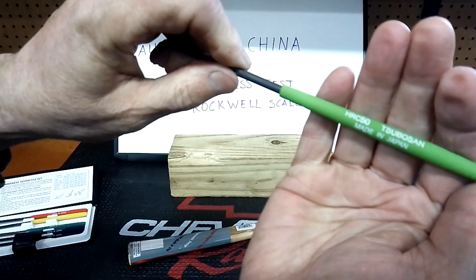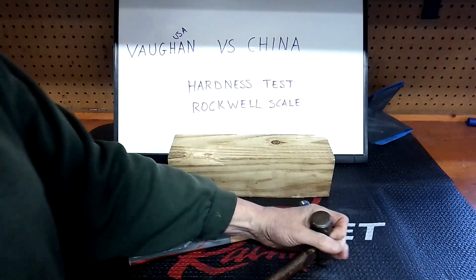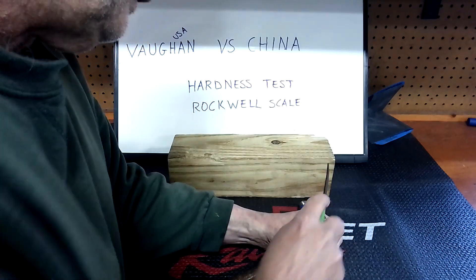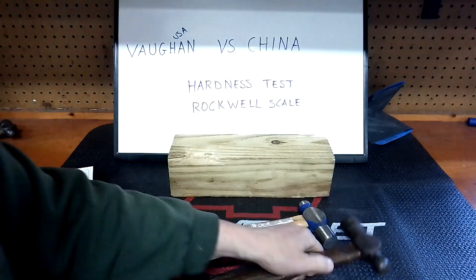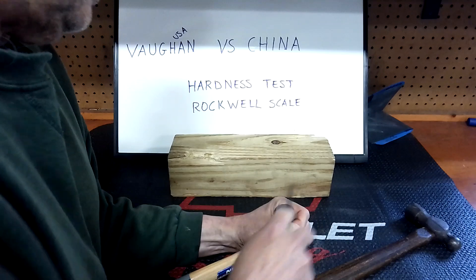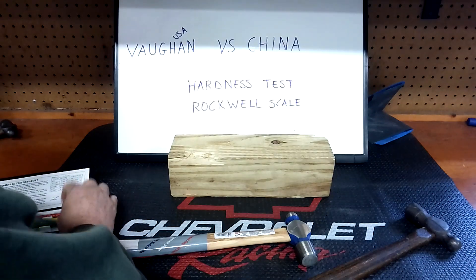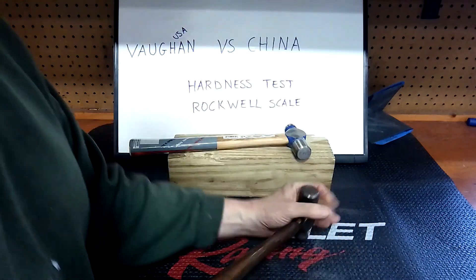Now we're going to the 50 HRC file — getting a little harder gradually. If the 50 scratches it, that means you're under 50. Trying the one made in China first — it's starting to sound like it might scratch, but it's not. I don't see any new scratches. Trying the Vaughn now — nothing new on there for scratches either.